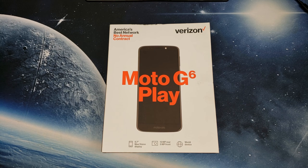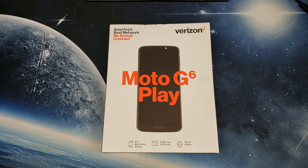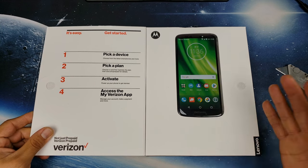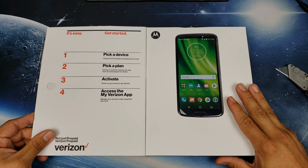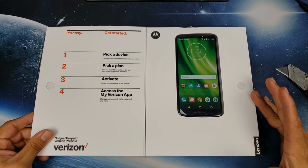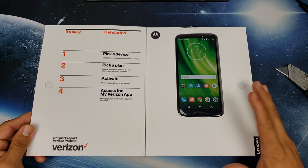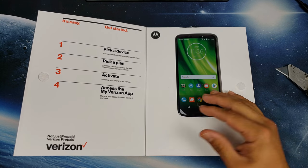Let's go ahead and crack this open and see what we're working with. Right off the bat you're going to see the phone displayed here on this prepaid Verizon box. I did pick this up for $129.99 at Walmart, and I did hear it can be unlocked for all carriers, so hopefully that's true.